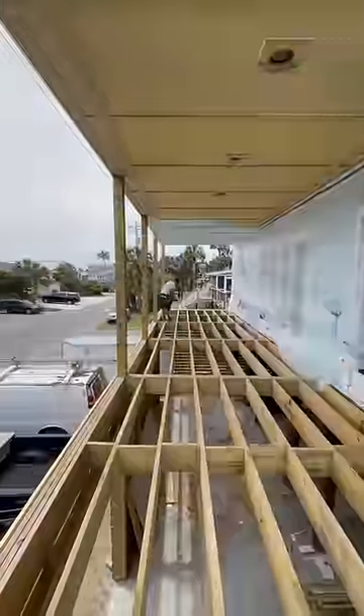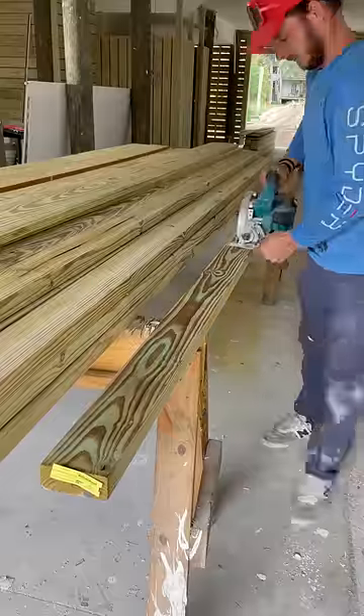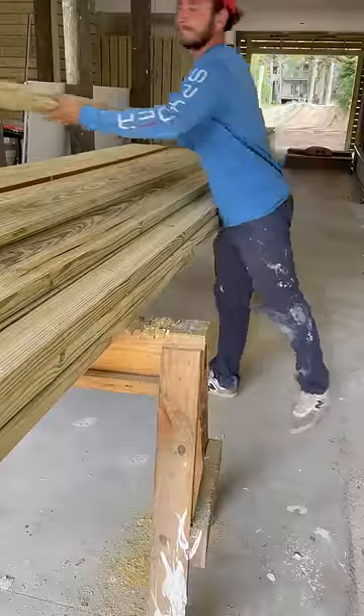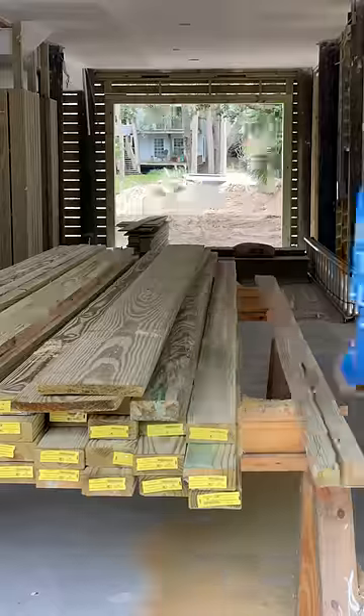Yo look, it's a deck. Let's cover it. First step is to rip some 2x4s in half — and by some I mean quite a few, and by quite a few I mean 19 exactly.